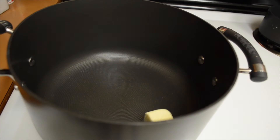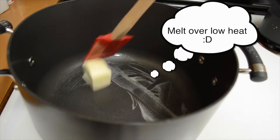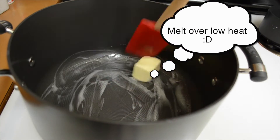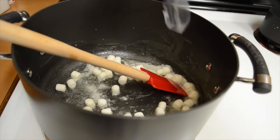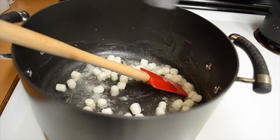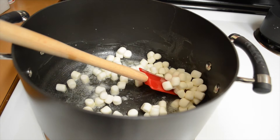So to get started we need 3 tablespoons of butter. I use unsalted but you can use whatever you have. So let that melt down so we can add in 4 cups of mini marshmallows. Before you add those in, save a handful so we can use those later for decoration.